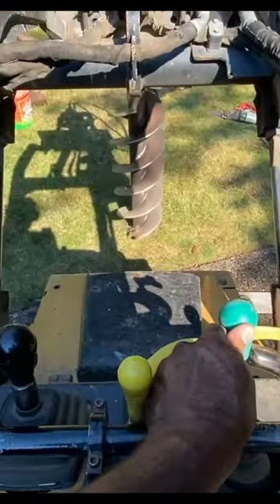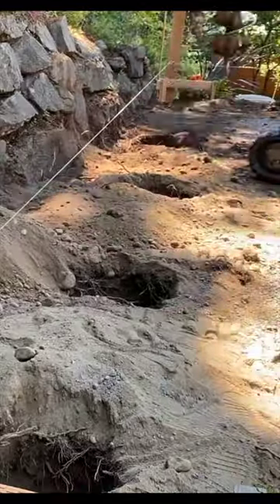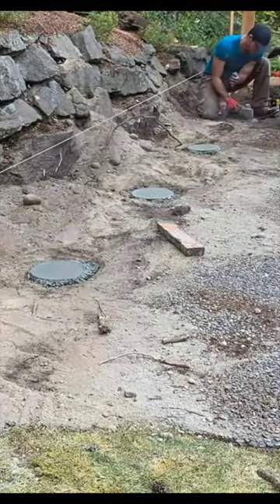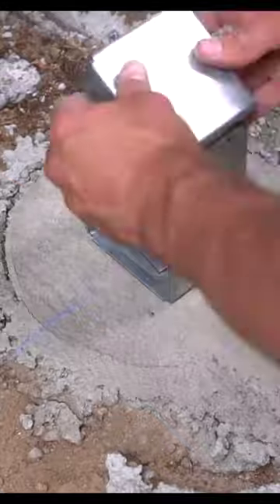The first step was to make sure we had proper footings across the entire span. I drilled 24 inch deep holes for my sono tubes. After all of my tubes were level and positioned correctly, I then filled them with concrete and let them dry.